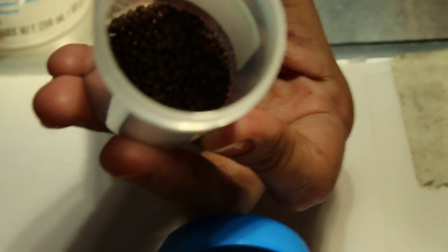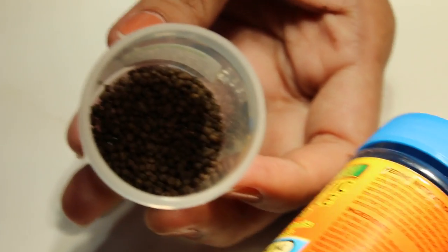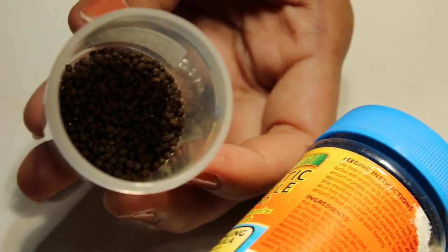This first one is all brown, with no multi-coloured pellets. Now number two — another one for hatchlings.